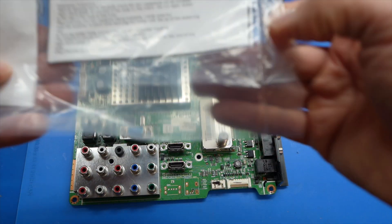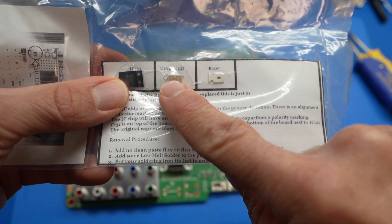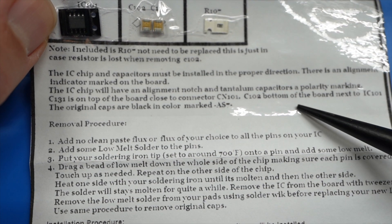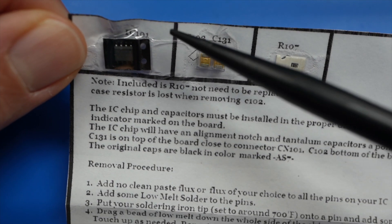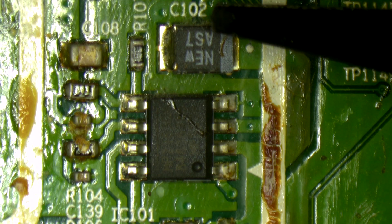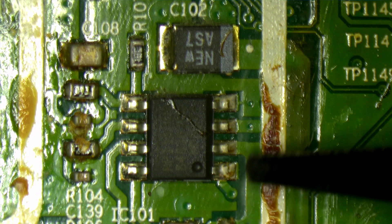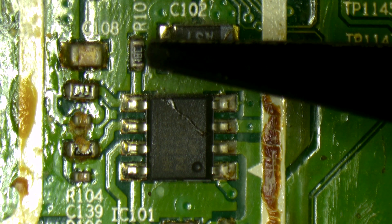The package has arrived. We have instructions, two integrated circuit chips, two capacitors, and a resistor. The instructions say we don't actually need the resistor — it's just there as a courtesy in case you lose it. We're looking for C102 and C131 on the board, and we're replacing IC101. The gray bar on the capacitor tells us the polarity, so we need to put the new one on in the same orientation. The dimple on the IC chip tells us the correct orientation.